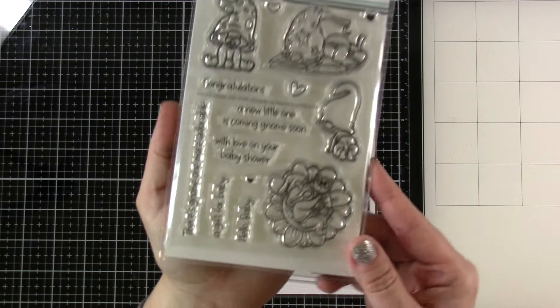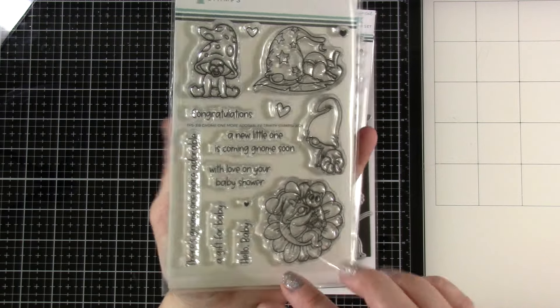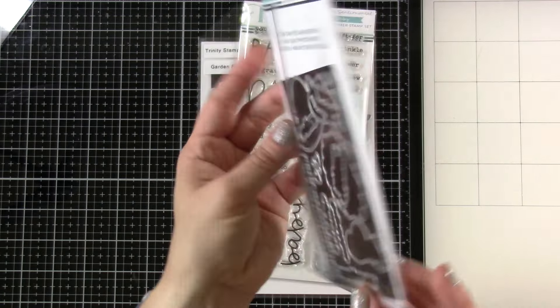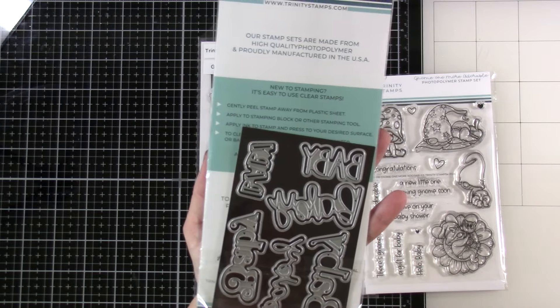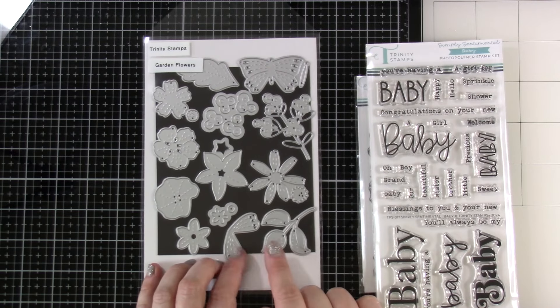Let's talk about what we're using first. We've got our Gnome One More Adorable stamp set, which also has matching dies. I had some stamped and colored images ready to go. I also have the Simply Sentimental Baby stamp set along with its matching die. And then the Garden Flowers is brand new — that's a die set we're going to be using to make some backgrounds.